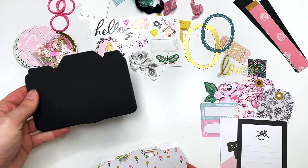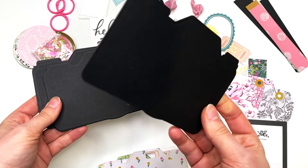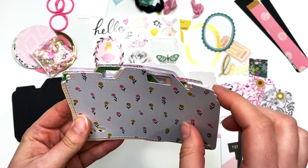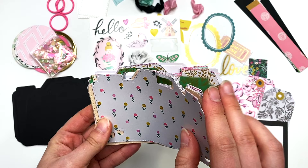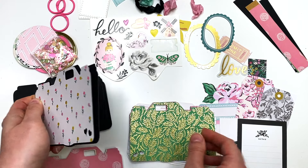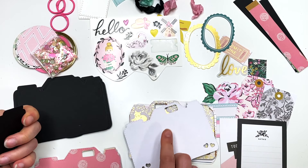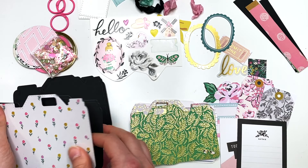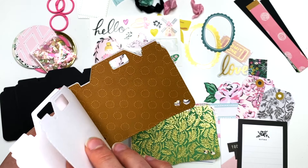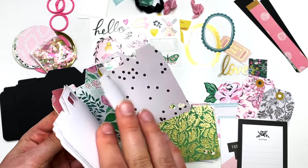I'm including 11 camera-shaped album pieces that are already cut out for you, made out of 110 pound cardstock. You also have 22 pieces of patterned paper from the Garden Party collection — 22 pieces that go on the fronts, and then you also have 22 pieces that go on the back. Just pay attention to the direction because they are white on the back — it's not double-sided paper. Here are some of the front-facing papers, so you can choose whichever one you want for your cover.